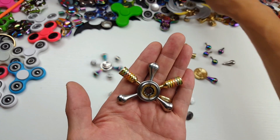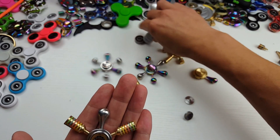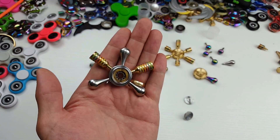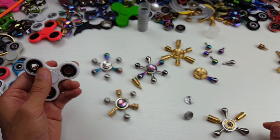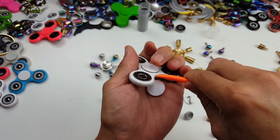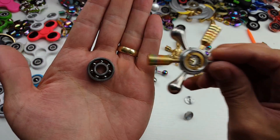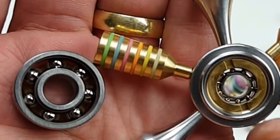Let me show you what the regular 608 bearing looks like. You can see how much bigger this 608 bearing is compared to the one they have in the iSpin. The balls on the iSpin are really small — look how small they are compared to the 608 bearing. Big difference.